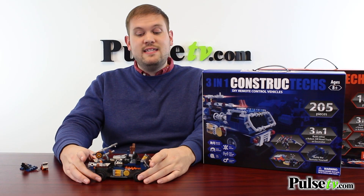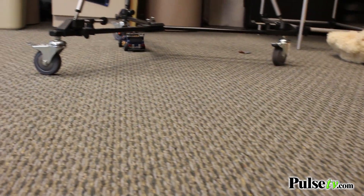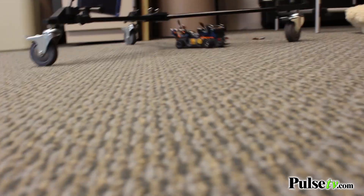The neat thing about this is that the cars — anything that uses the wheels — are actually motorized. This takes three AA batteries, which do not come included, and the remote takes three AAA batteries. From there, this becomes an actual remote control car.